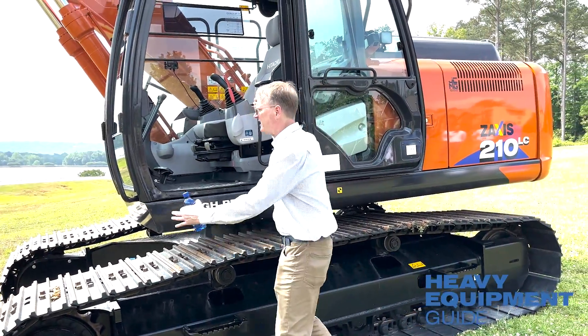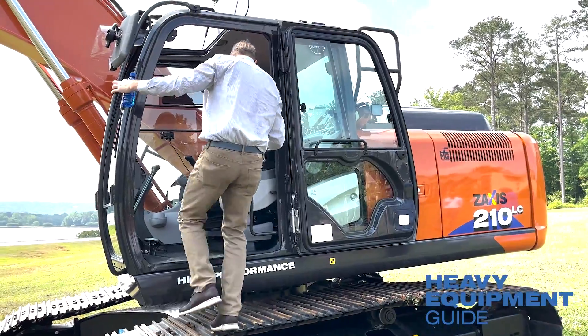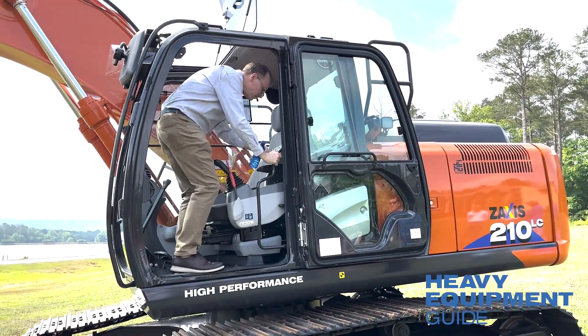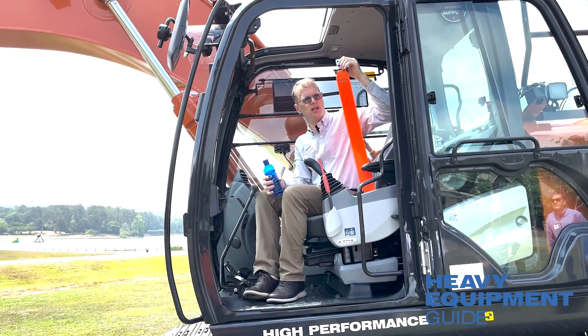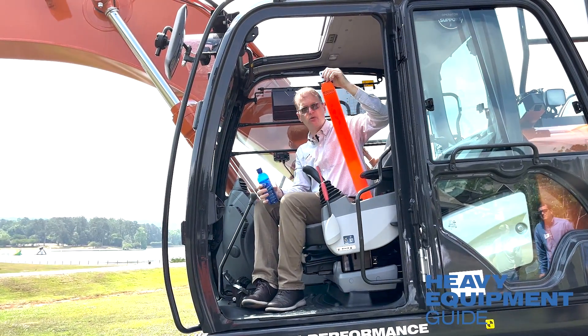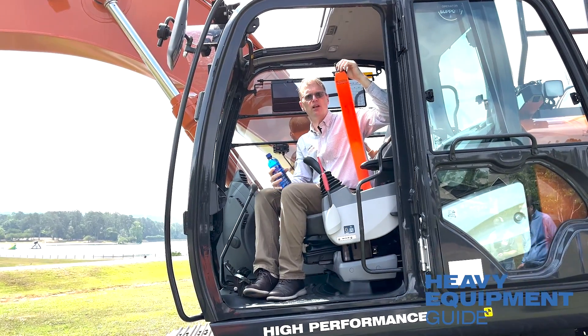The cab is very easy to access with a really good handle and pan grips to get in. For safety, there's a big orange three-inch belt — a three-inch belt standard in this machine.